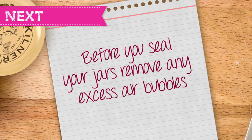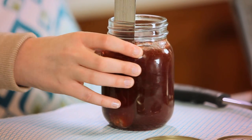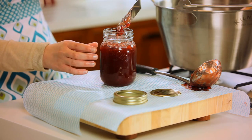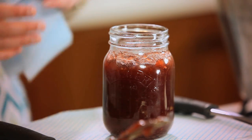Before you seal your jars you need to remove any excess air bubbles from inside the jar. To do this, using a metallic spatula carefully slide it down the side of the jar and slowly move the jar to remove any air bubbles. Using a clean J cloth wipe around the rim to remove any jam debris.